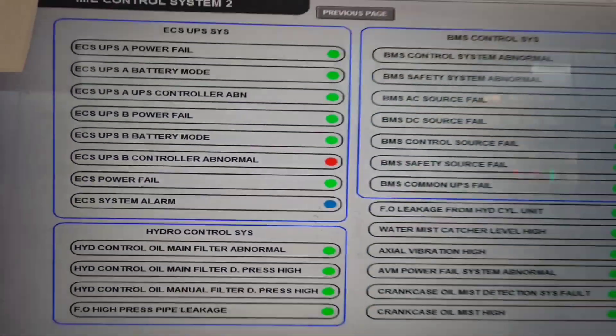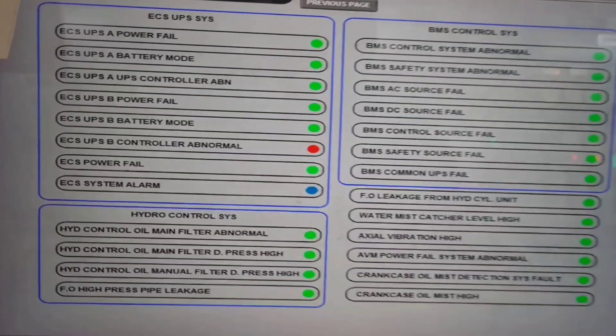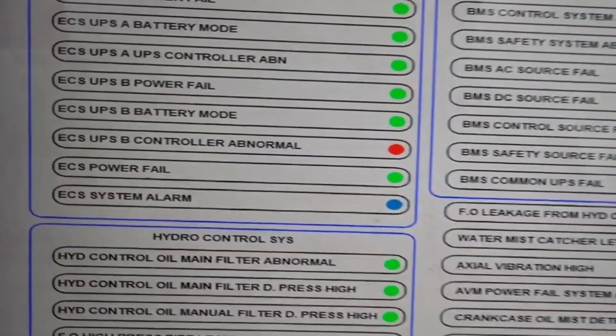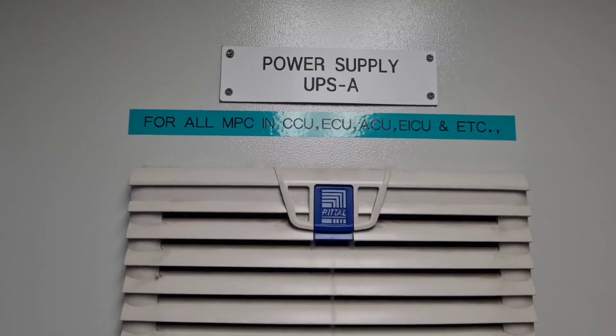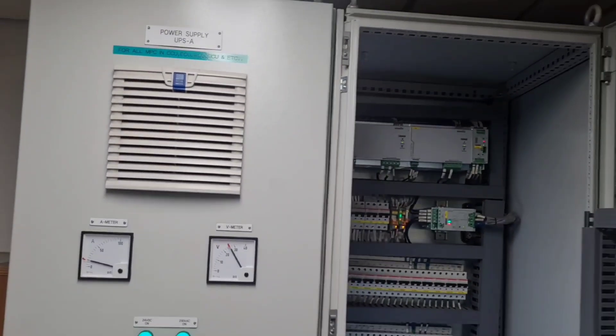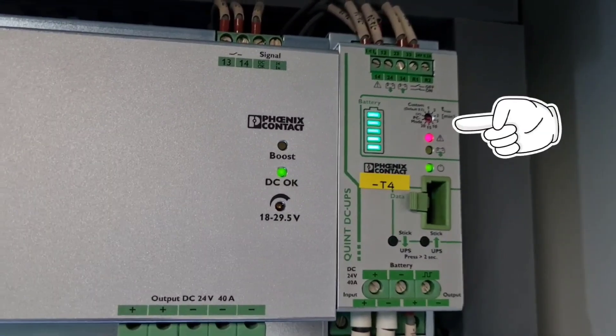The reason for renewing the batteries is due to a fault alarm on the EMS monitor. We had an alarm showing an ECS UPS controller abnormal alarm, so we went to check the power supply UPS panel.